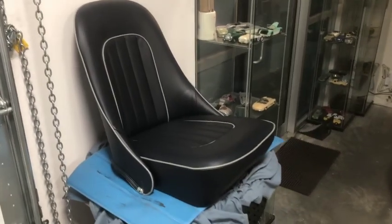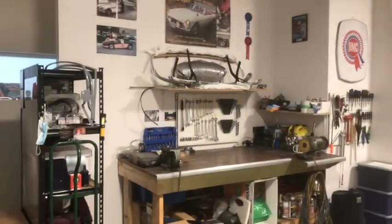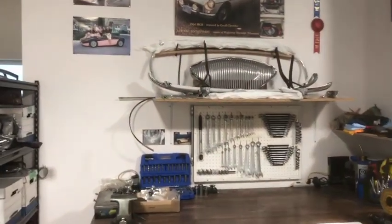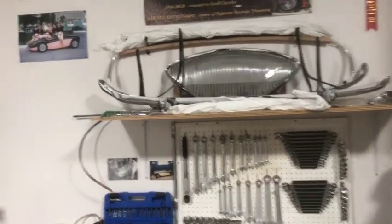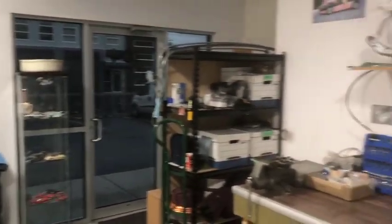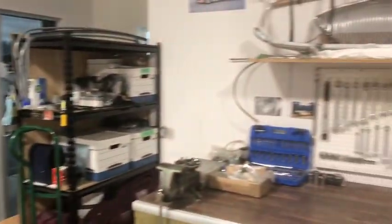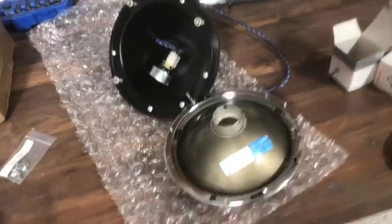Beyond that, the car is still at the body shop getting the paintwork done, but it's moving right along — they're assembling the body now. This week I've been able to collect the painted windshield posts and assemble the windscreen, which we'll get into a little later. Meanwhile, I've been working on things like the seats, door panels, and some of the lighting.